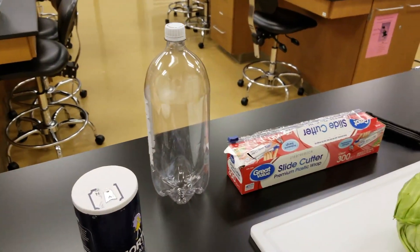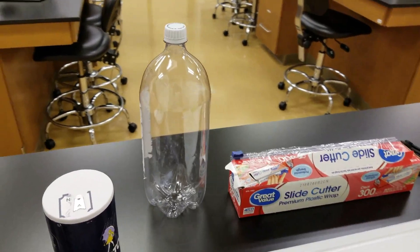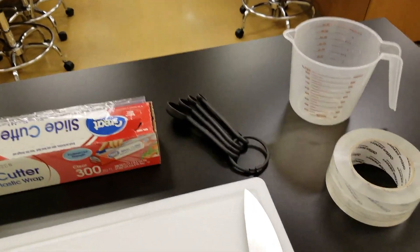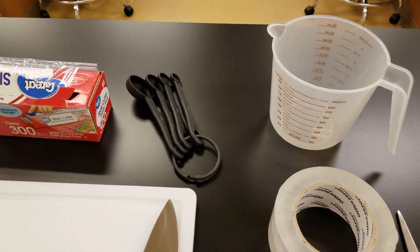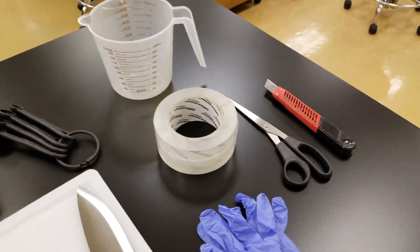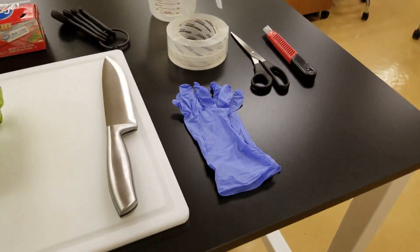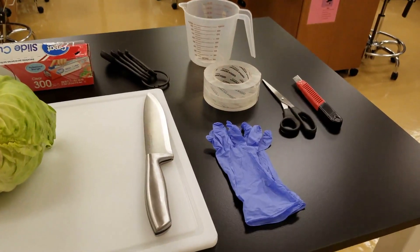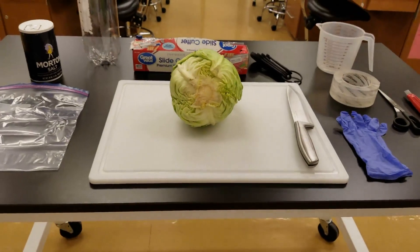Then you're going to need an empty and well-cleaned 2-liter soda bottle — please take off the label. Some plastic wrap. You're going to need some measuring spoons, but if you don't have those you can just use a regular teaspoon that you have at home. A measuring cup. And then also a utility knife, scissors, and some tape. And finally, if you have some disposable gloves you should use them; if you don't, just wash your hands really well.